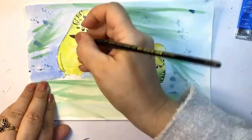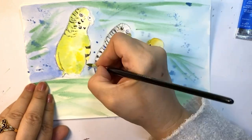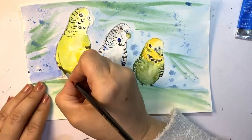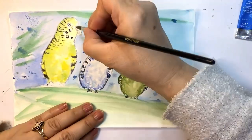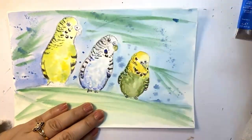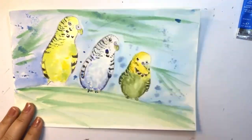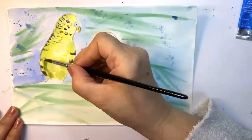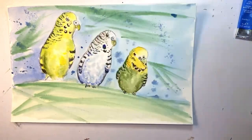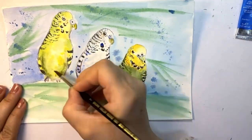For the bird's eye, it shouldn't be all dark or all black. You should leave a very tiny dot that shows the white of the paper. Or if you missed that, you can just use white gouache or any white gel pen.